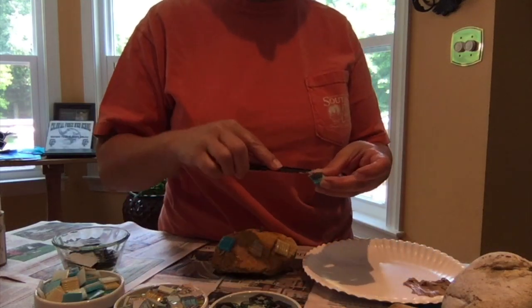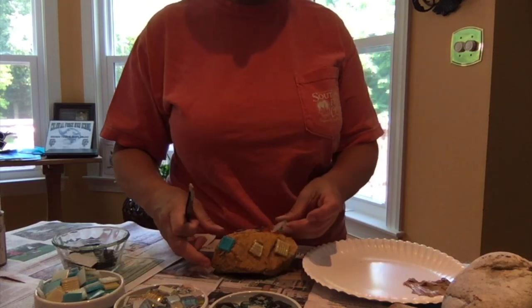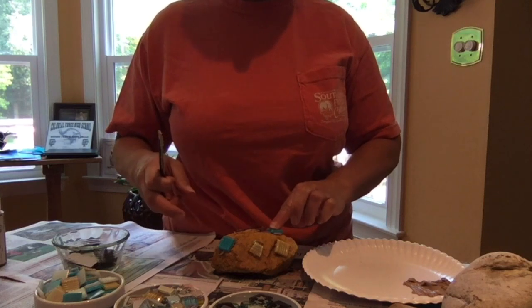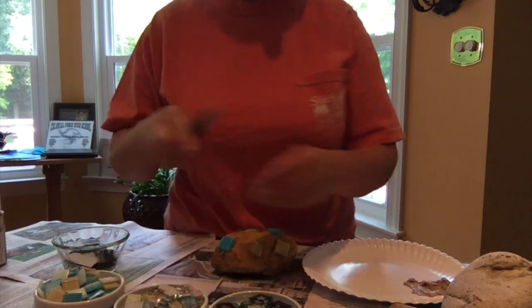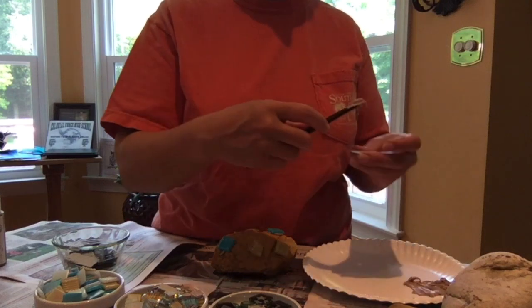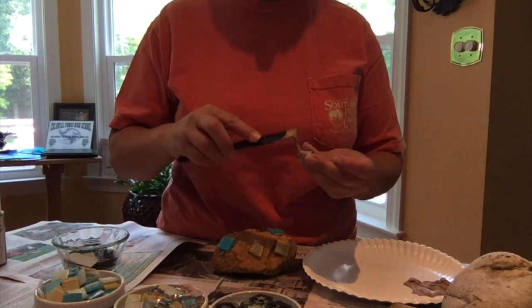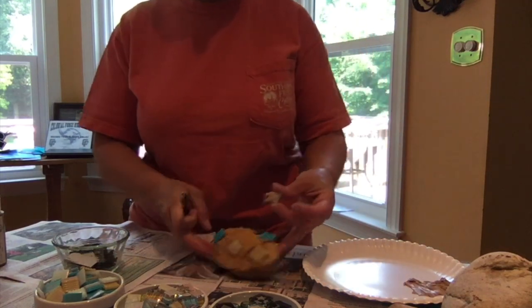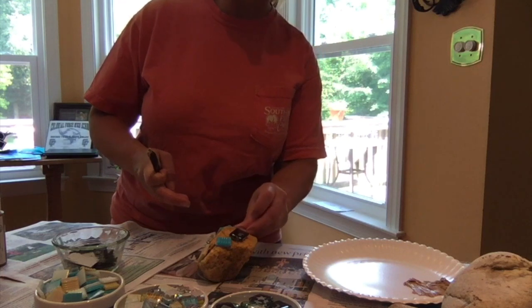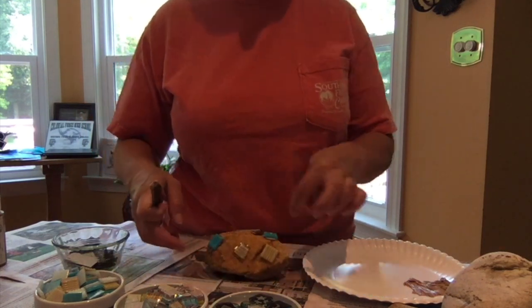I've decided I'm going to display mine outside. I picked some outdoor glue adhesive, but there are a variety of glues you can pick. You can choose based on whether you want to use it indoors — you can use Gorilla Glue, that sort of thing. You want to definitely pick a glue that is heat resistant, because even displaying in a window indoors, it's going to be exposed to sunlight and you don't want your tiles to fall off.